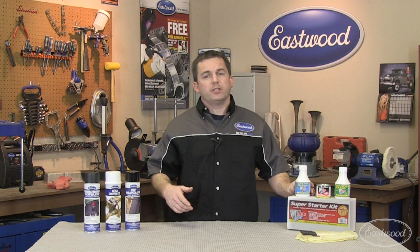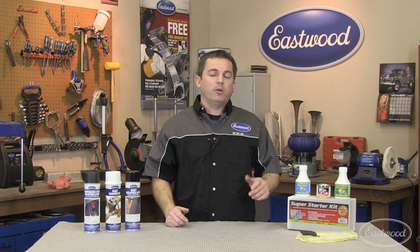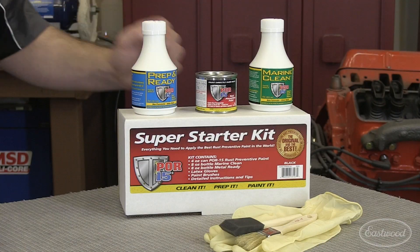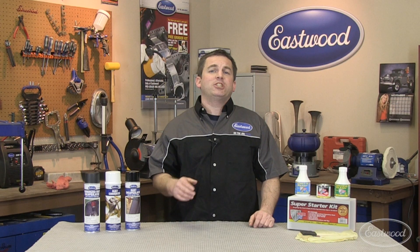A very popular product for coating rust is Paint Over Rust 15, commonly called POR 15. Now you can try it with our POR 15 Super Starter Kit. The kit comes with enough product to clean, etch, and paint about 6 square feet with two coats.